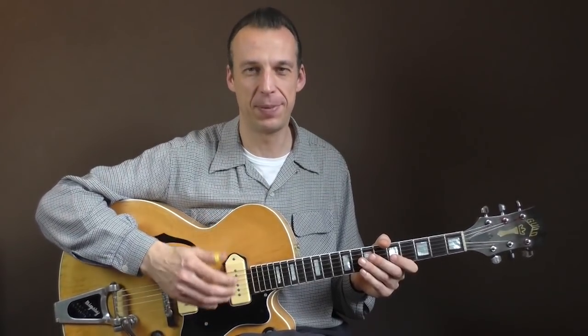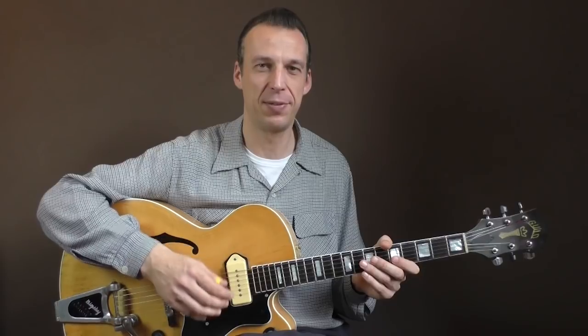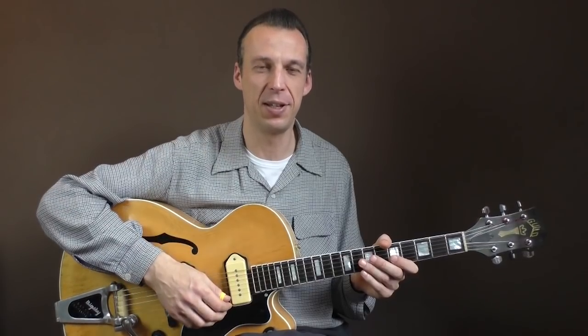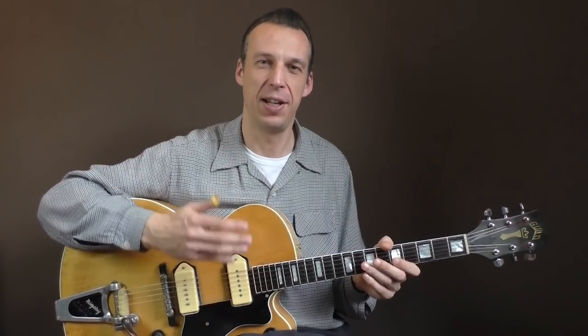Hello everybody, welcome back to another Rockabilly guitar lesson! Almost in time for Elvis' birthday, another Elvis song for you — the flip side of his first single, which he recorded in the summer of 1954 for Sun Records, with Bill Black on bass and Scotty Moore on guitar. The song is called Blue Moon of Kentucky. I hope you like it, let's get right to it!